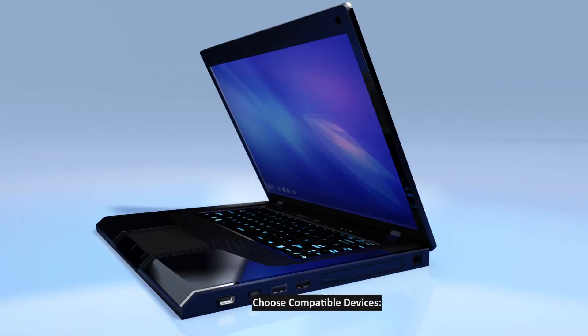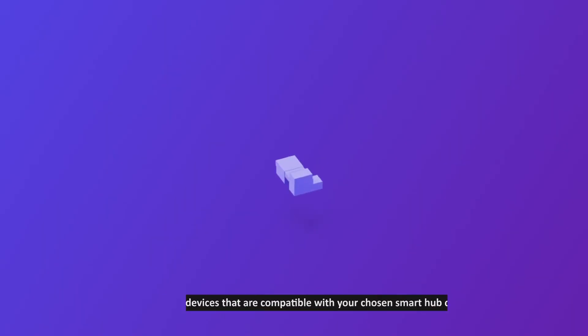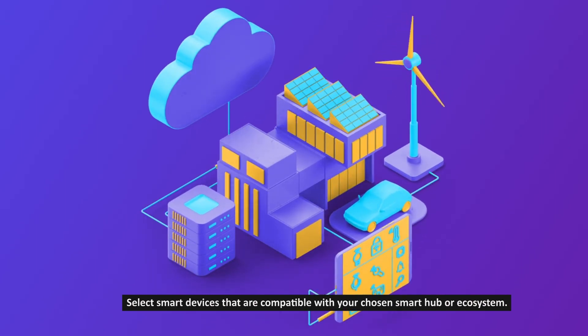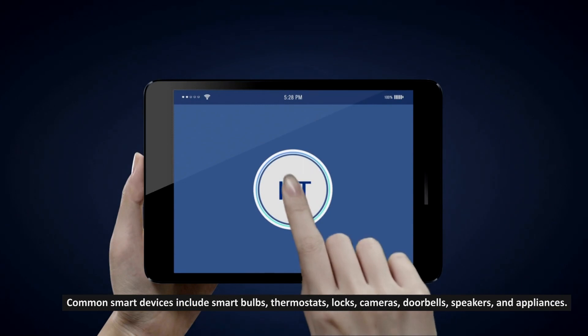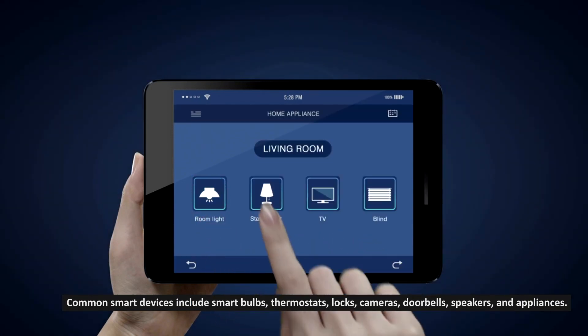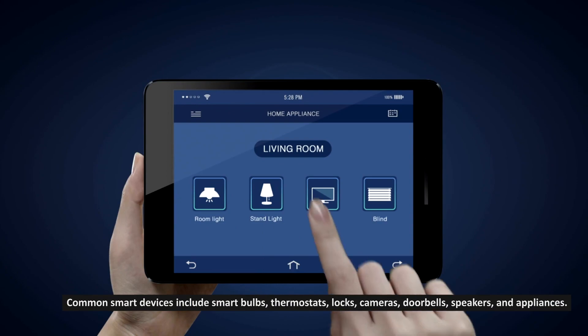Step 5: Choose compatible devices. Select smart devices that are compatible with your chosen smart hub or ecosystem. Common smart devices include smart bulbs, thermostats, locks, cameras, doorbells, speakers, and appliances.